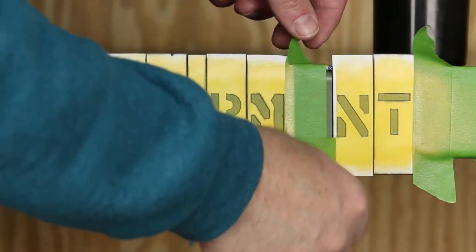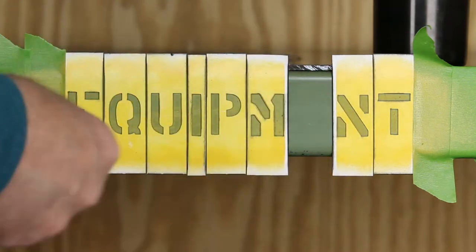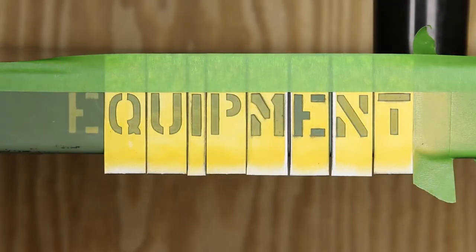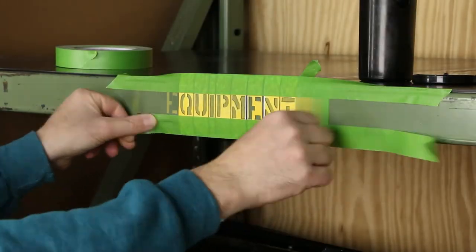To duplicate a letter, move the selected stencil to the open space and repeat the masking process. FrogTape also works great to help hold stencils in place.